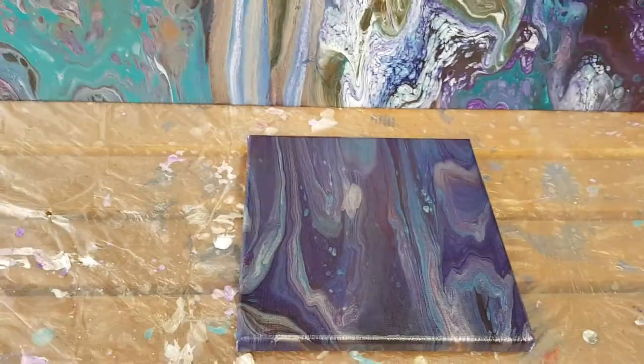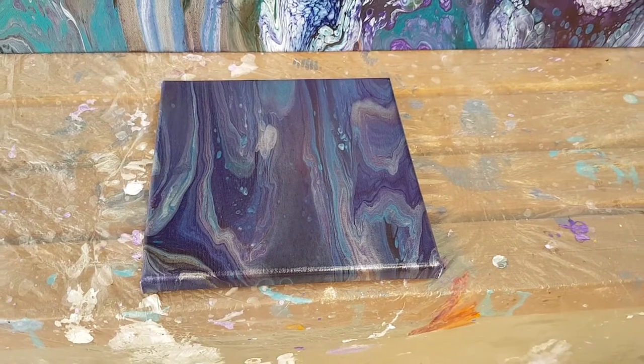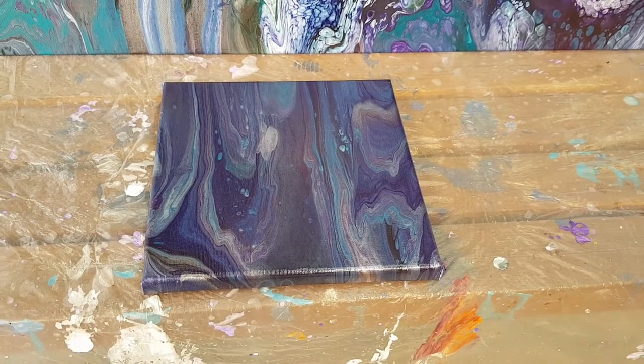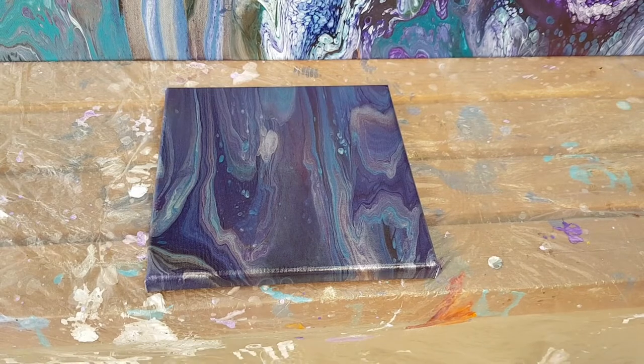Hi everyone, this is Cass from Cass's Creations and Boom Gel Stain. From now on we will be doing our videos as one video. We won't have two parts in future, so thank you for being so understanding. We're a bit more technically advanced now.